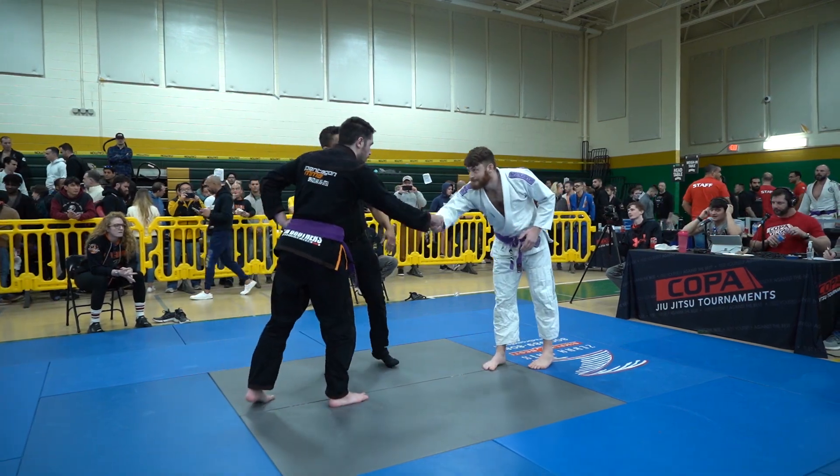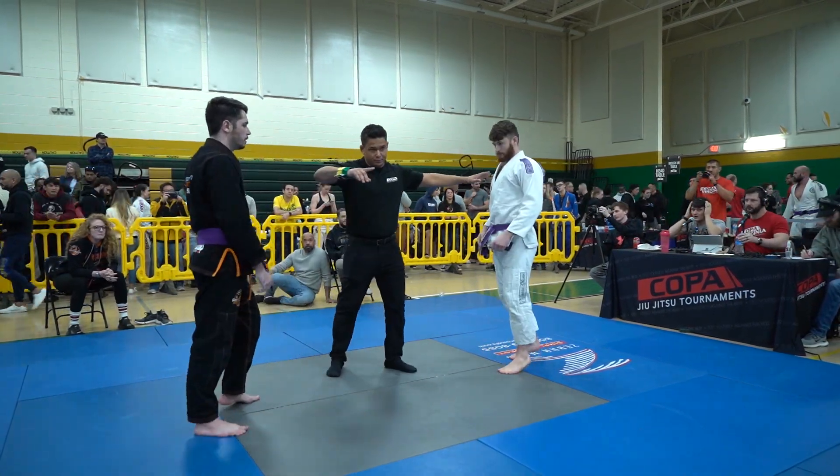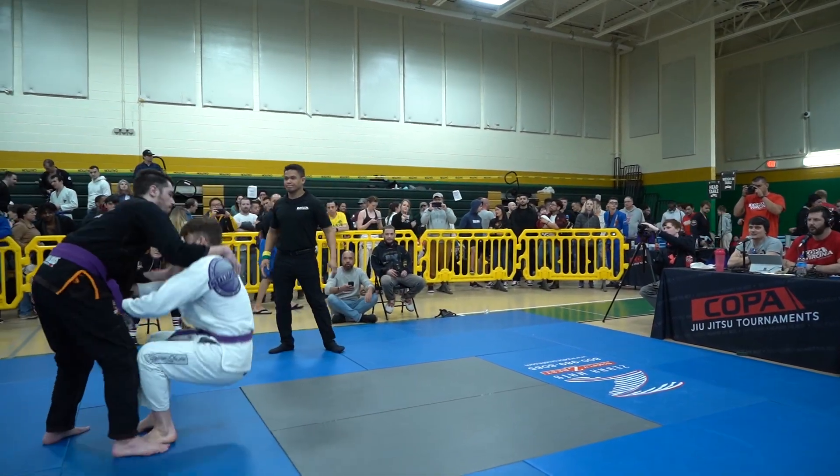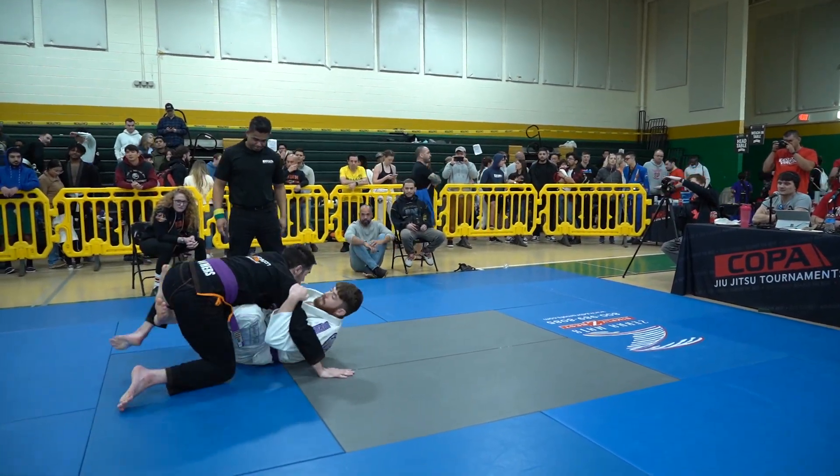We are here at Copa Virginia taking a look at the men's purple belt adult under 181 pound middleweight bracket. We have Nick in the white and we have Tyler on top here in the black.